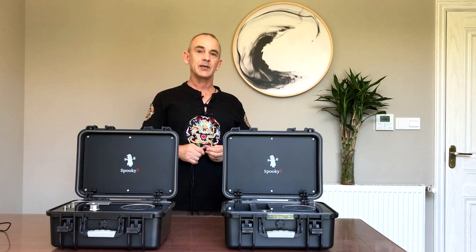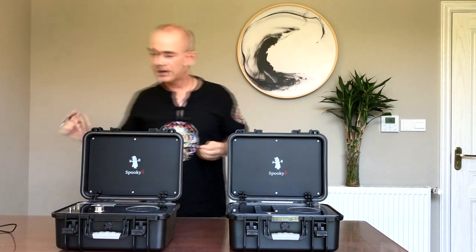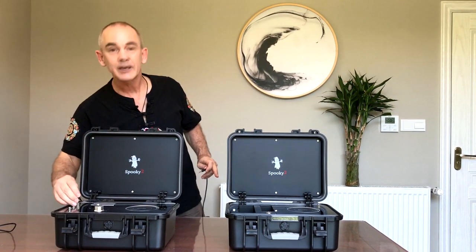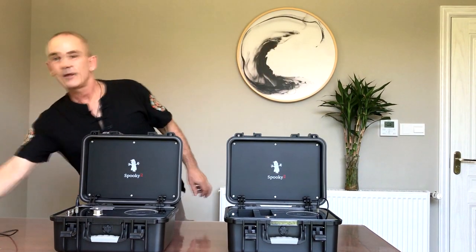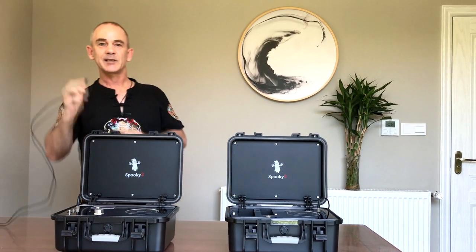I'm going to show you how you connect Spooky Scaler. The first thing you do is connect up the link cable. The link cable links these two units together, so you plug it into the transmitter and receiver. It also needs power, so you plug in the 12 volt DC adapter.